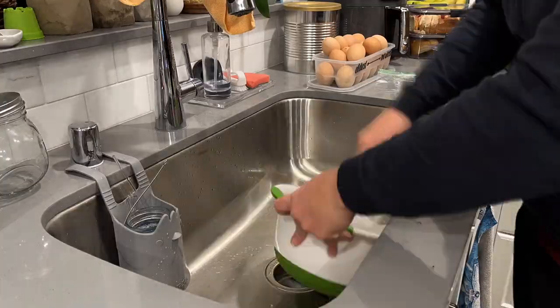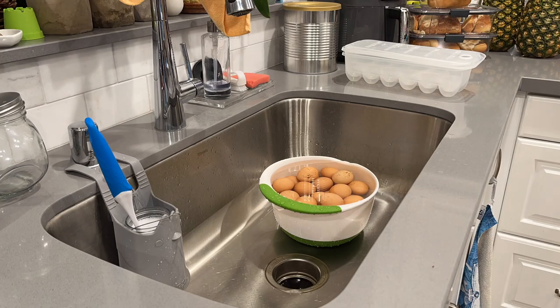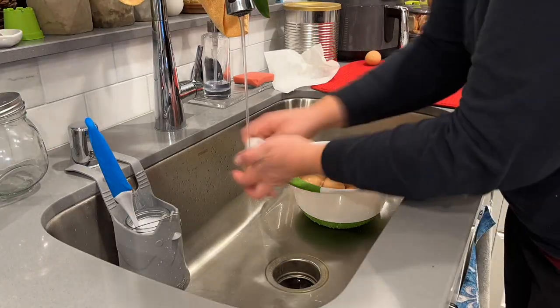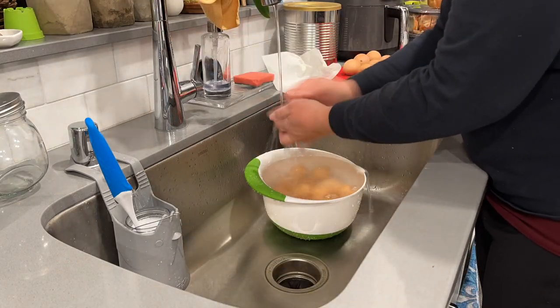Something you didn't see — I started a load of dishes in the dishwasher, which meant my water was nice and warm. It was the perfect time to go ahead and wash my eggs, cleaning off any grossness that sticks to them from the nesting box, and get them in the fridge.